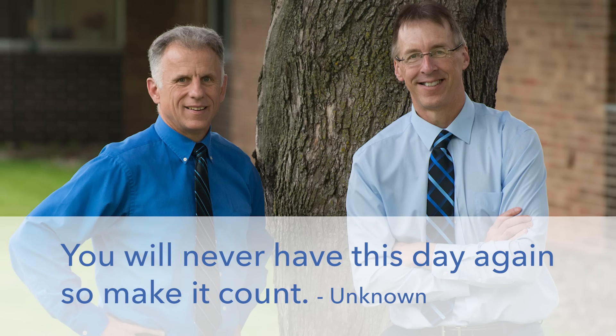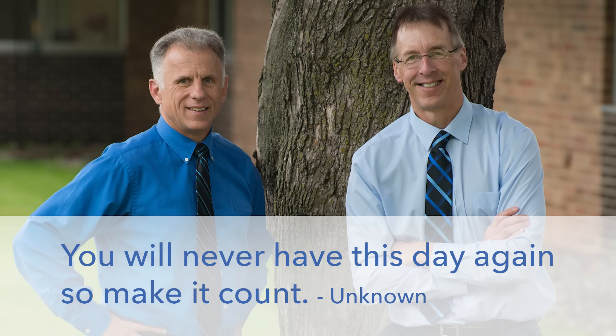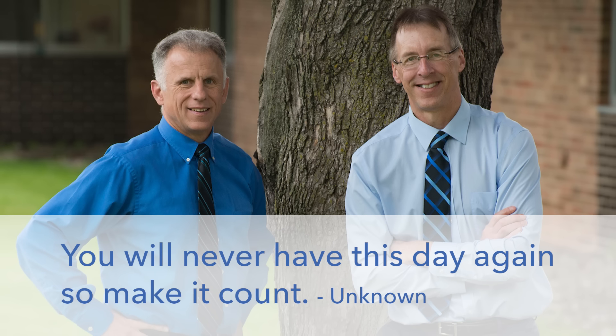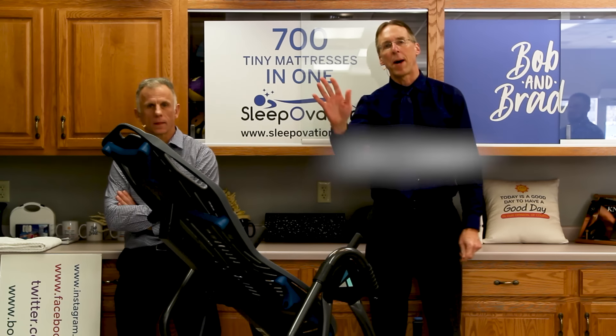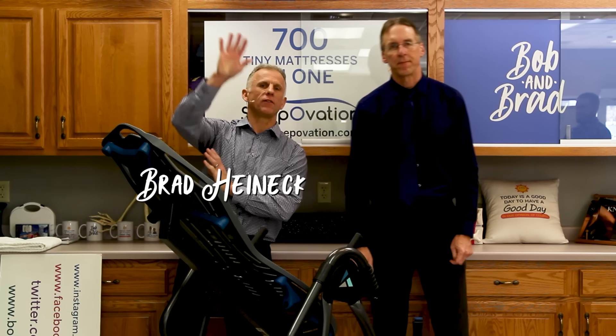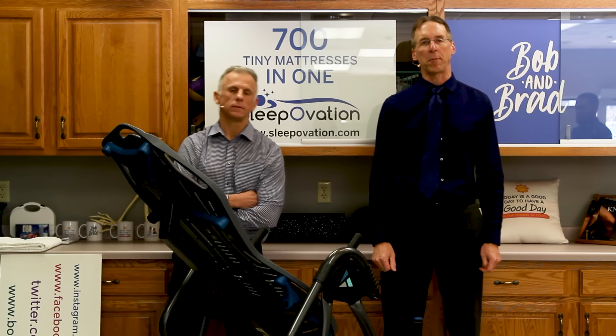Bob and Brad, the two most famous physical therapists on the internet. Hi folks, I'm Bob Schropp, physical therapist. Brad Heineck, physical therapist. And we are the most famous physical therapists on the internet.